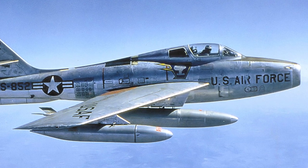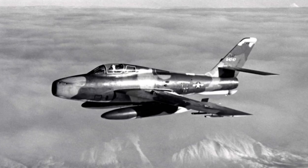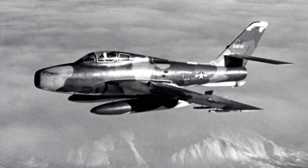Adding to that, the J-65 engine was considered obsolete and a new version of it was years away. The first production Thunderstreak flew for the first time on November 22, 1952, and it had several differences from the test aircraft.